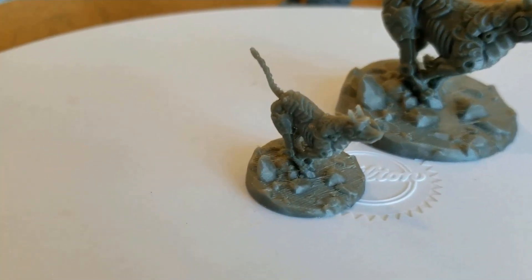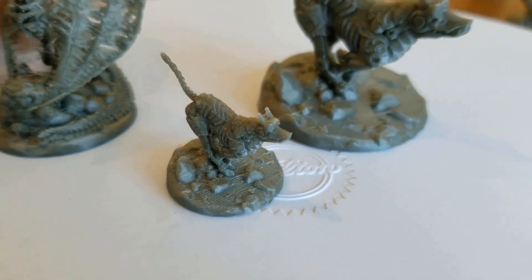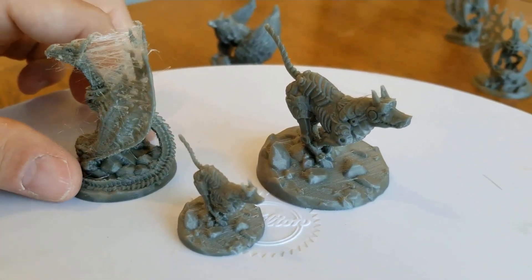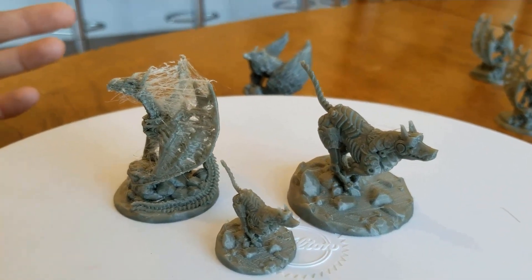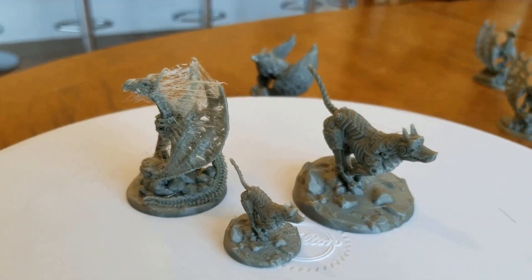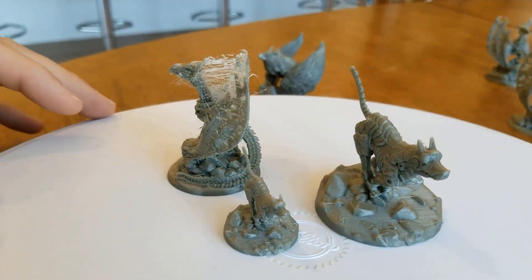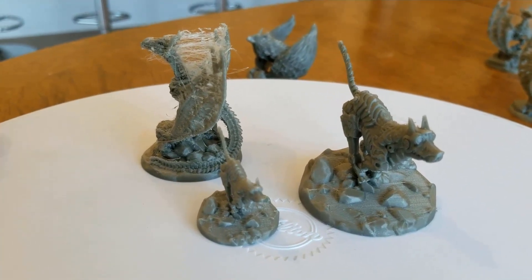This is way better. But the 0.05 height — way too stringy. If anyone knows a setting that can easily reduce the stringing, I'll go make a third video. Or a year from now we'll try it again, because maybe they'll have some new settings that'll make this a lot better, or someone will make a miniatures setting that will work really well with a 0.25 nozzle.